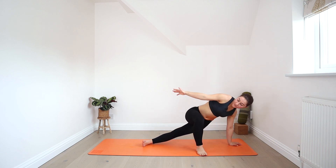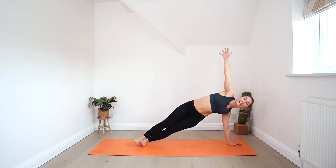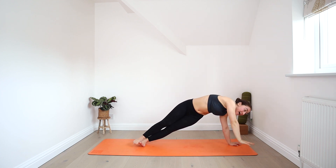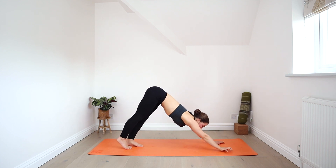Hold for an inhale. As you exhale, lift the left hip up and step your right foot back into side plank. Inhale here. Exhale — right hand comes down. Move into plank and then come all the way back into downward facing dog.